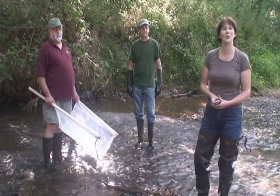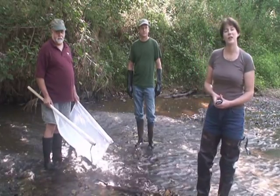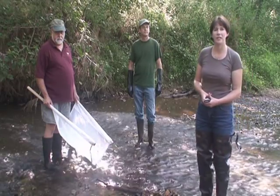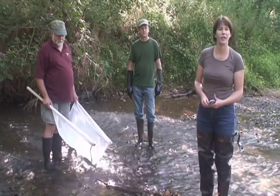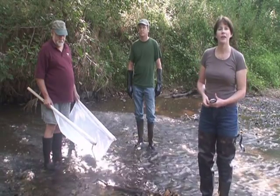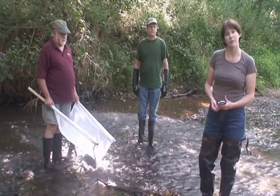Hi, I'm Meg Findley and I'm a stream monitor with the Loudoun Wildlife Conservancy. This video is the third in a series that demonstrates the technique that we use to monitor streams throughout Loudoun County, Virginia. The methodology that we'll show you is based on the Virginia Save Our Streams methodology.